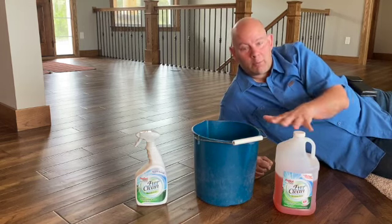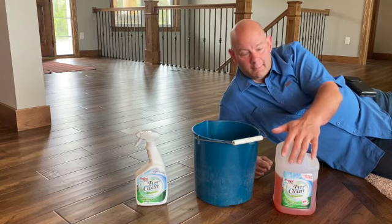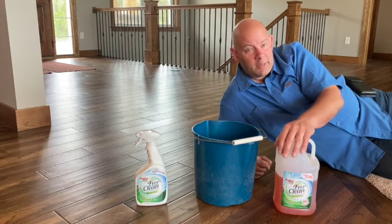What we recommend is on tile floors, use about a quarter cup of concentrate and about a gallon of water inside a bucket with a mop, that sort of thing.